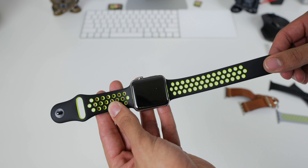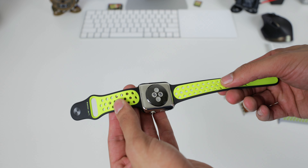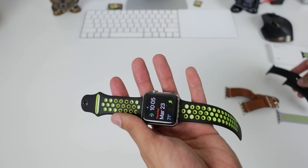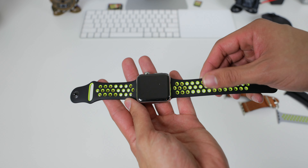Hopefully you liked this quick unboxing and first look. If you want to see a review, let me know — drop it in the comments below and I'll be more than glad to review this band and maybe a whole bunch of other bands I have laying around. As always, thumbs up, subscribe, and I'll see you on the next one. Have a good one. Peace.